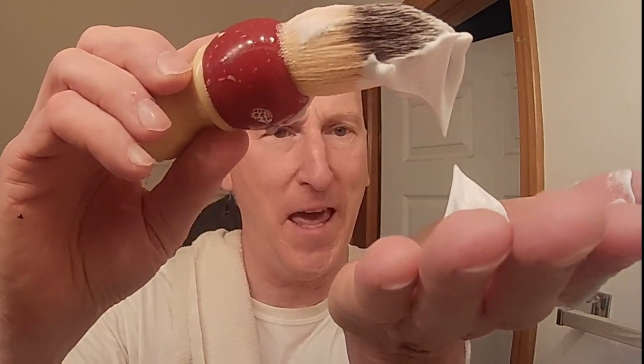Let's take this alum block and set it in a dish to air dry so it's ready to go tomorrow. Here's the brush — let's see how much lather we have here. Look at that! Look at the peaks on that — that's really nice. There's plenty there if I wanted to do another pass or touch-up. Let's clean this brush while that alum is doing its thing.